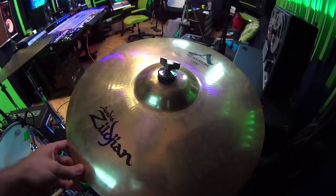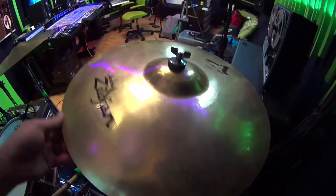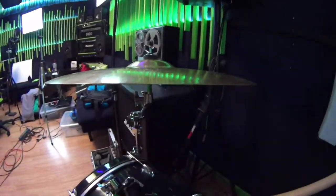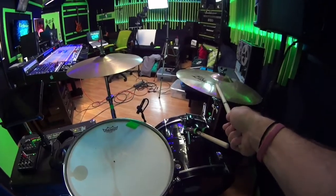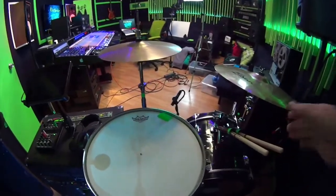For this big crash, it's a 20-inch A-Custom Zildjian crash. It's really on an angle, as you can tell, because I'm standing and playing drums — so the angle has to be good for me to hit it. Otherwise it's just like tapping it like a ride.